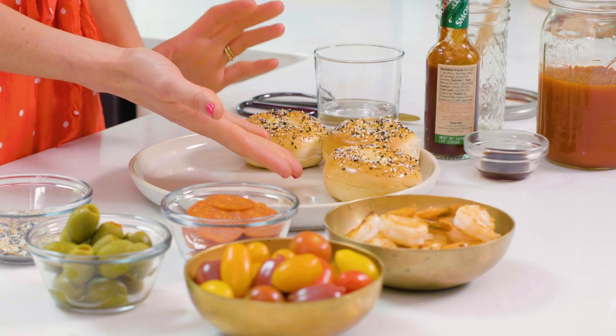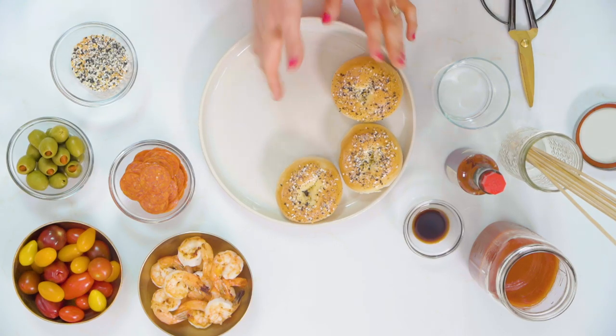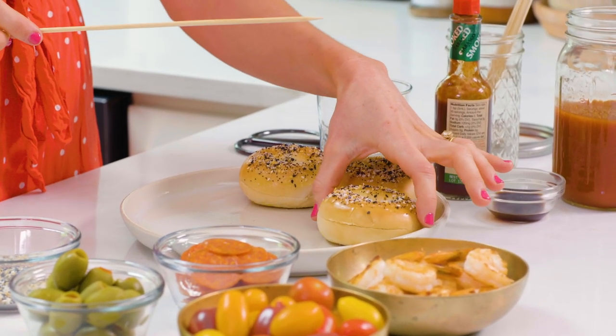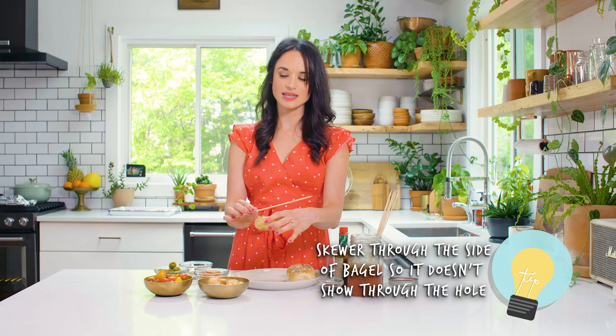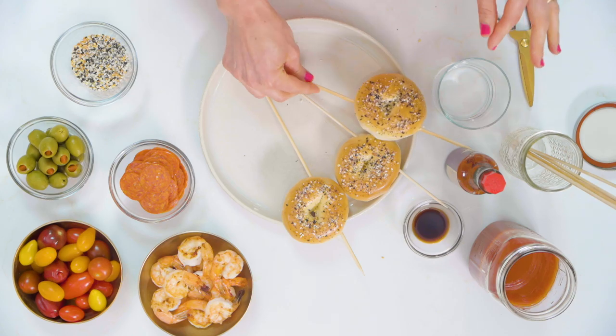The bagels are out of the broiler — they're beautifully golden and they look great. I'm gonna build some skewers for our epic Bloody Mary. I'm gonna start with skewering the bagels. You want to skewer through the side of the bagel, not through the hole, because then you can see the skewer through the bagel. So you kind of want to go to the side of it.